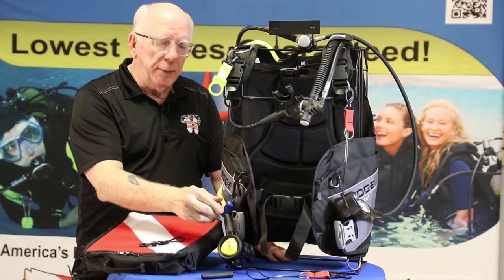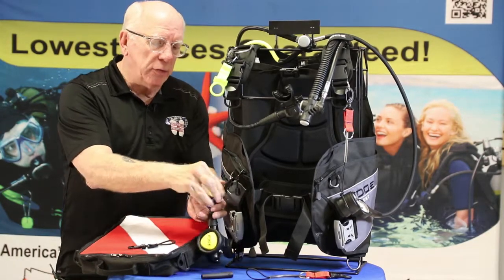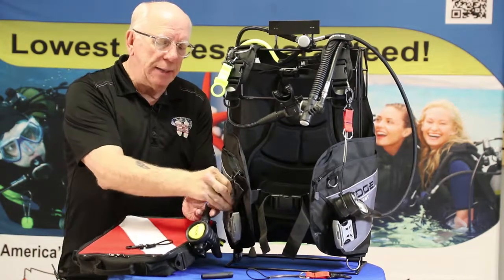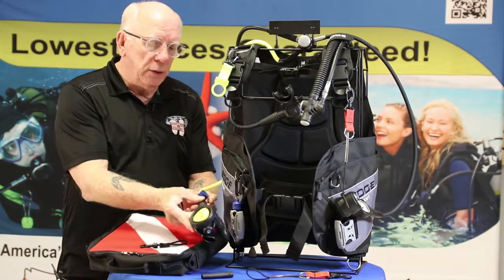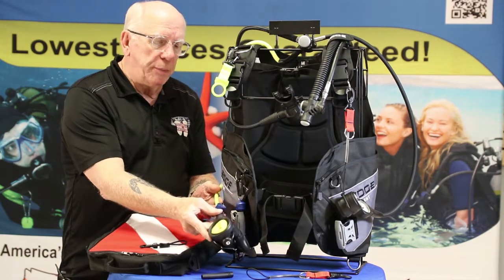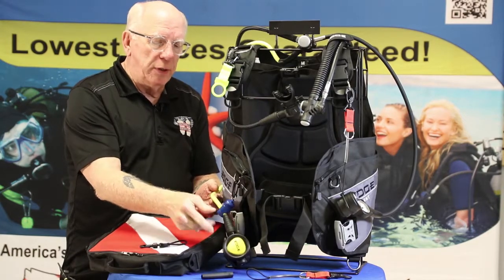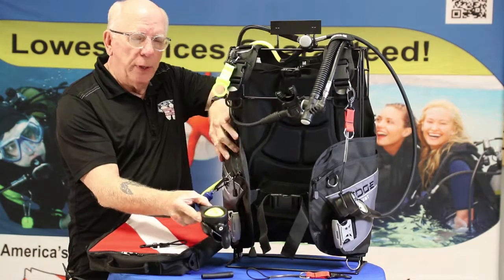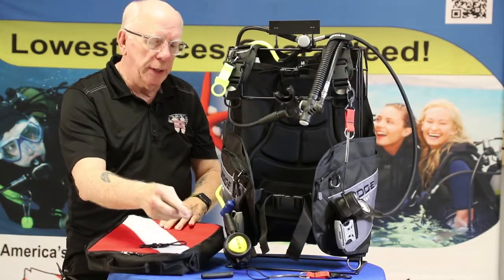And then, of course, there's probably now the most popular Octo Holder — the magnetic Octo Holder. All you do is hold it near. You have one piece on the hose, one piece on the BCD, and you just hold it near the other. It snaps into place. And then if you need to deploy it, you just give it a nice tug and it comes loose and you can deploy it.